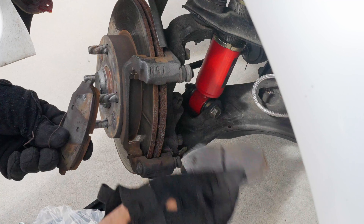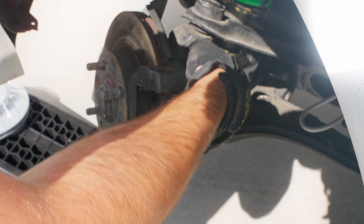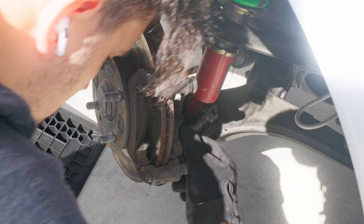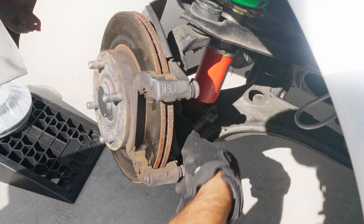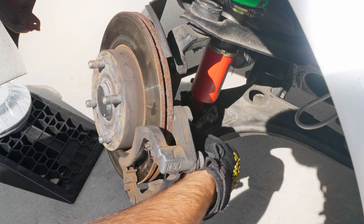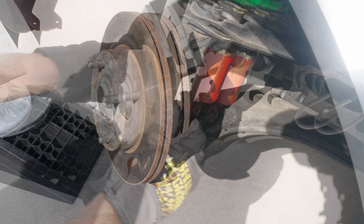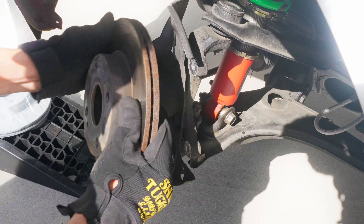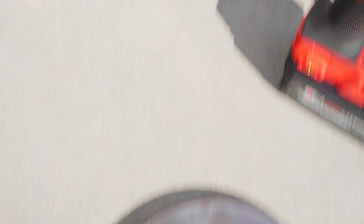Now we're left with the caliper bracket. I'm taking off the bracket right here — super easy. Just knock out the two bolts on the back. You can see my rotors are already kind of loose, so I didn't have to deal with knocking them out. If you do need to knock them out, there's a small hole on the front of the rotor — that hole is actually to help you get the rotor off if it's seized. You can thread a bolt in and it'll pop the rotor off. Pretty crazy difference between the old and new rotor.